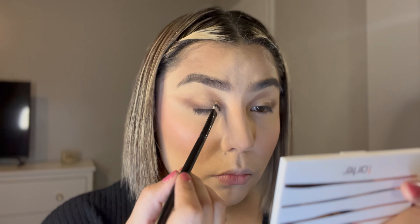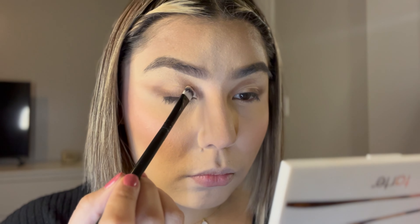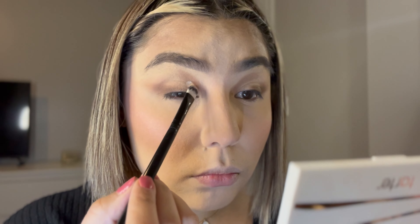I forgot to mention that when you're working on your crease area, you don't want to bring it all the way out — you just bring it towards the middle of your eye. Right here, I'm just going to deepen the shadow with a darker shade to give it a little bit more depth and definition. With a concealer, I'm just going to carve out that crease area that I did initially, just to sharpen it out and make it look deep in my crease.